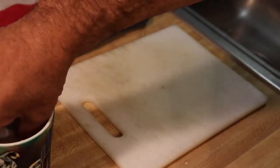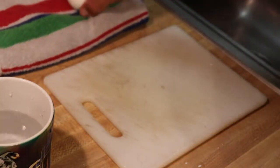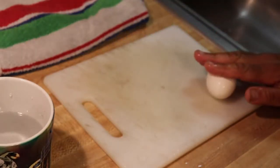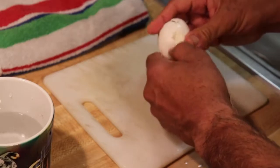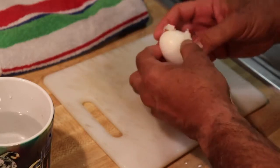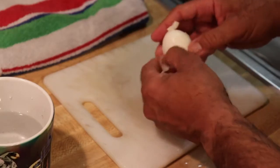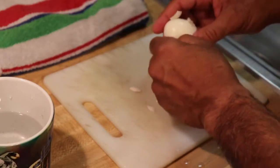After five minutes in the cold water, it makes it a lot easier to handle. Go ahead and wipe some of the excess water off, give it a little tap, and you'll be able to roll it across. The cold water also makes the shell very easy to peel. As you can see, it is coming off in fairly large chunks.